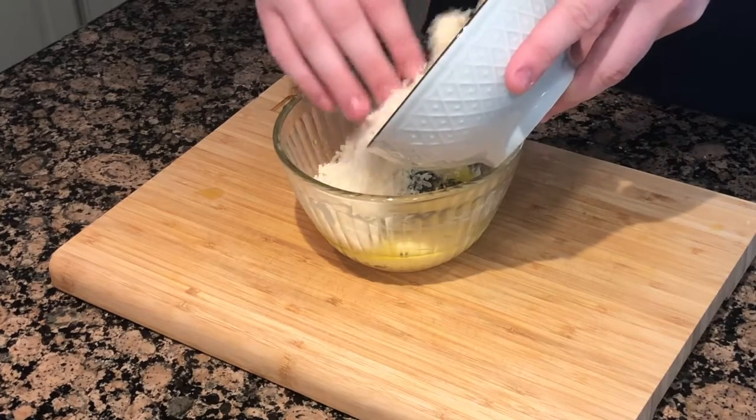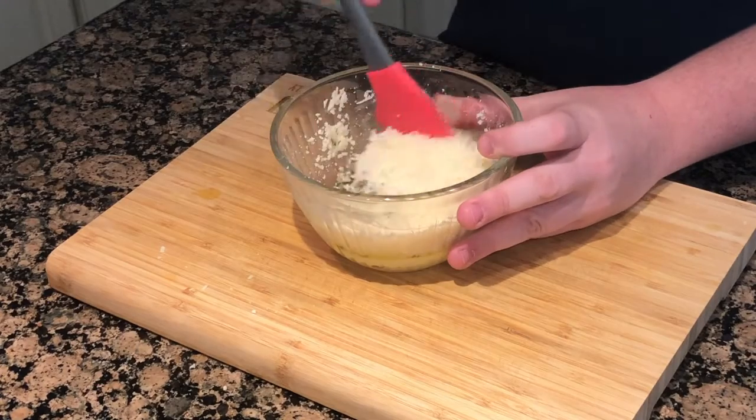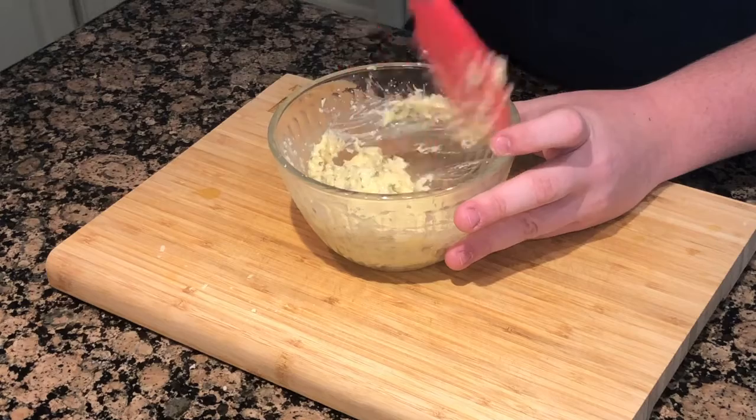And a whole lot of cheese — you can never have too much cheese, I love cheese. Then get a spatula and mix it all around. Now we can go and spread this onto our bread.